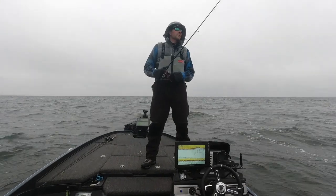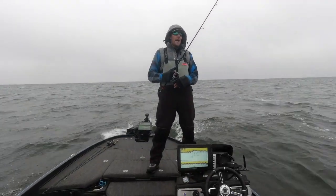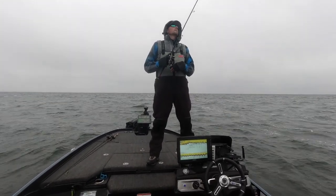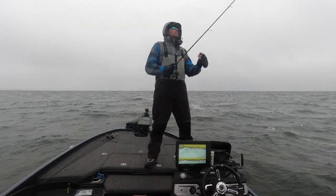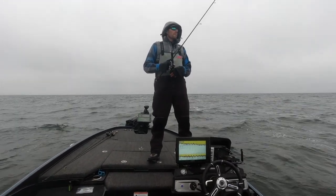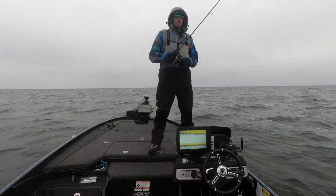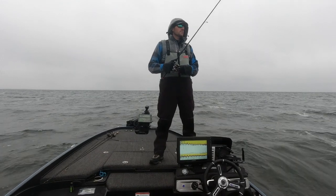Tackle HD was nice enough to send me some of these baits to try out. I hadn't used them at all this year — I had them for a while but just hadn't had the opportunity. I thought today would be a good day to give it a try, and I'm glad I put it on because we're definitely getting some bites.